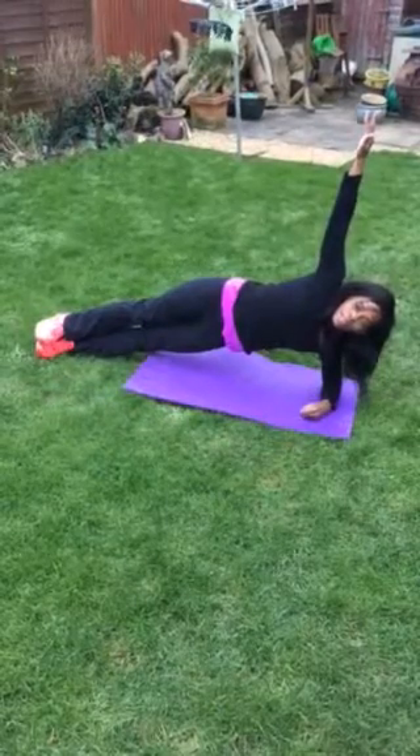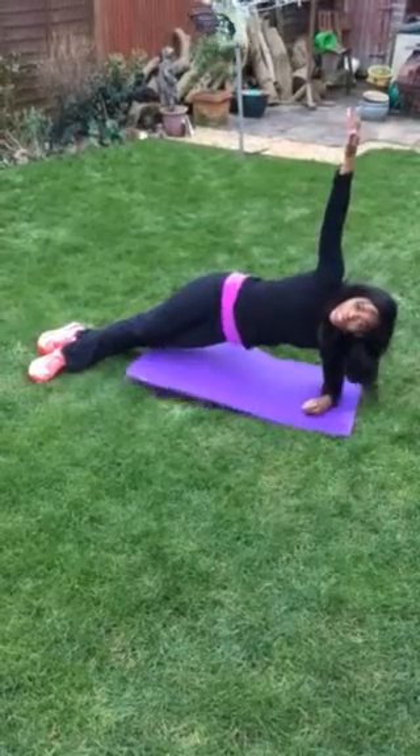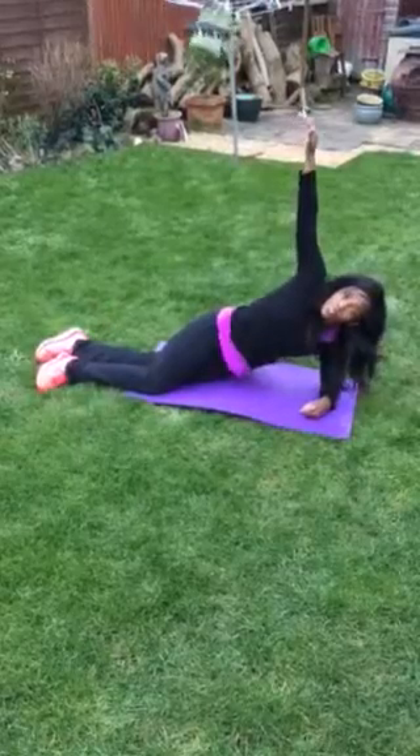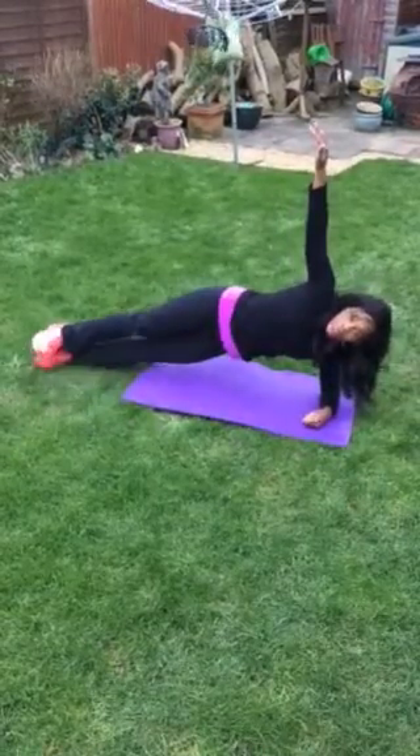Again, you can take it down, you can put your top foot in front to make it a little bit easier. Another option is to come down onto your knees and hold it like that. But ultimately you want to get here.